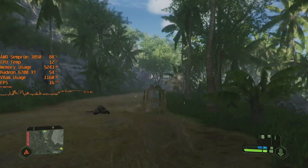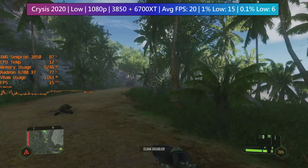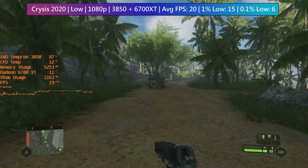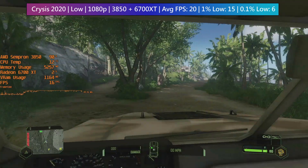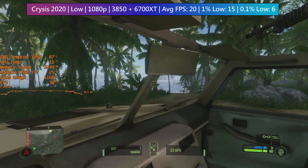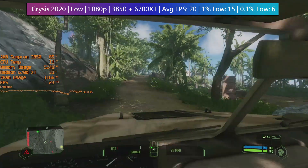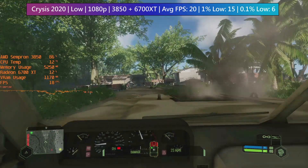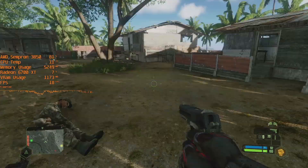Seemingly thanks to the power of prayer alone, Crysis Remastered ran with more than five frames per second despite the huge bottleneck caused by the AMD CPU. There were even a few moments where we saw at least 30fps, even as the action started to heat up. This probably isn't playable, and whether we were using 720p, 1080p, or even 1440p, things stayed the same performance-wise.